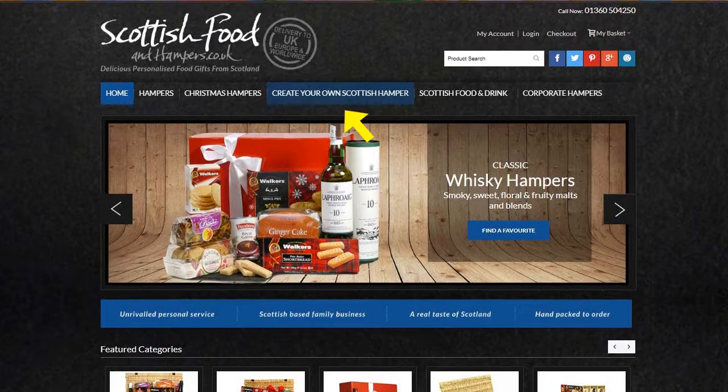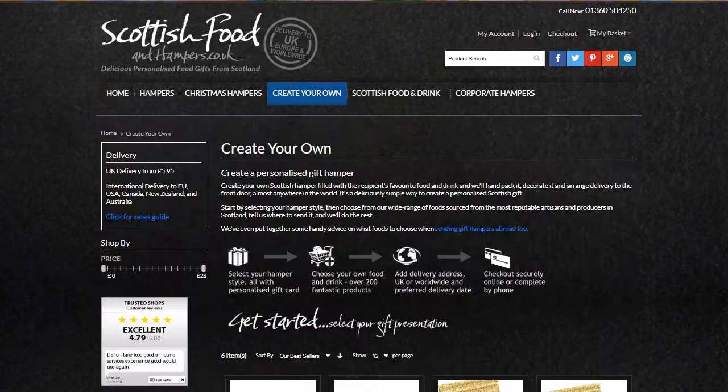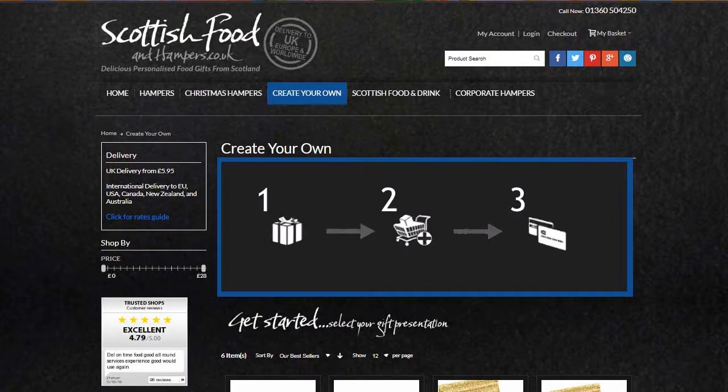Create your own Scottish hamper selection and really show how much you care. It's as easy as one, two, three.